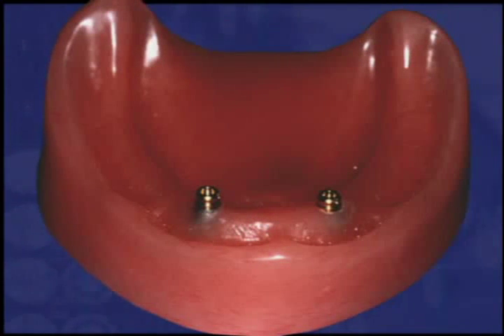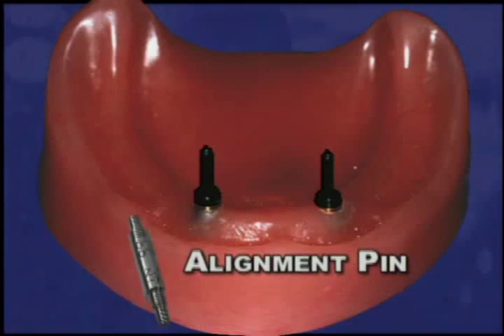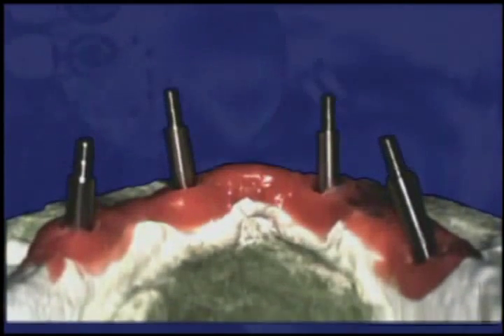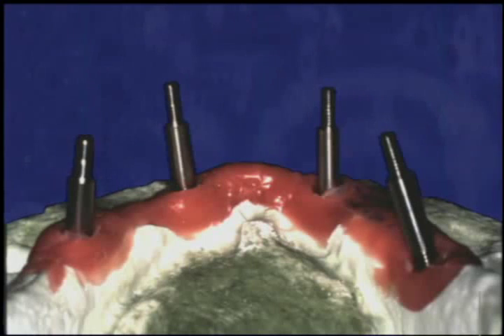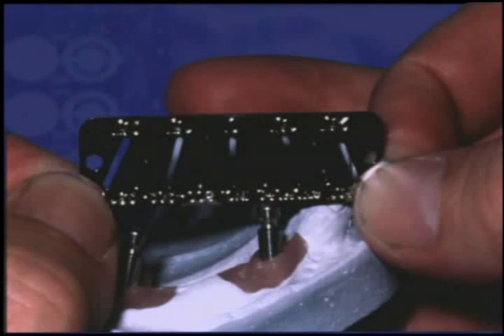The locator abutments maintain a very low profile, even on implants placed as shallow as those used in this demonstration model. Snap a locator parallel post onto each abutment to check that the implants are parallel. If the implants are not parallel, Zest Anchors provides an alignment pin and angle measurement guide to determine the degree of divergence. The alignment pin has four different thread patterns that will match most types of implants on the market. The angle measurement guide is held level with the path of prosthesis insertion to determine whether divergence will require the use of a locator white or green replacement male.